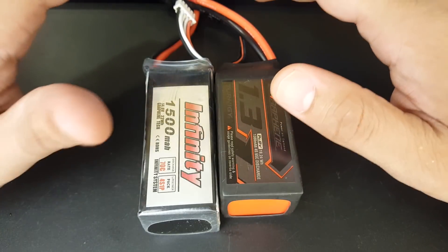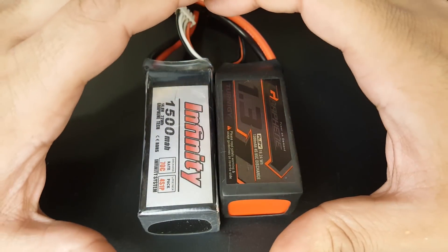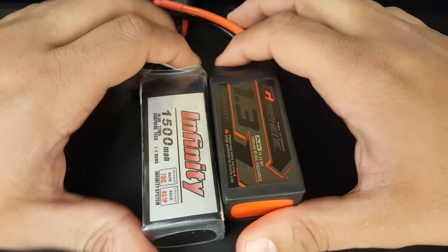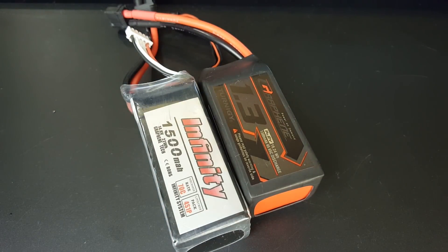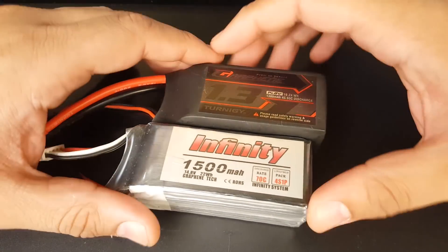For the data, I will be having a battery test setup environment to actually get data on these two and figure out which one's better. However, durability and longevity is done through experience and long use, and this is that part of the video — so that's going to come before the data. If you just wanted the data, it's not going to be here.